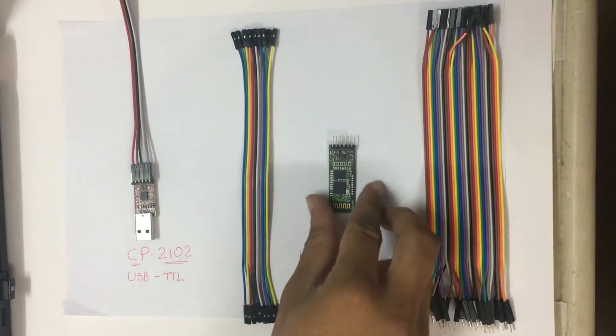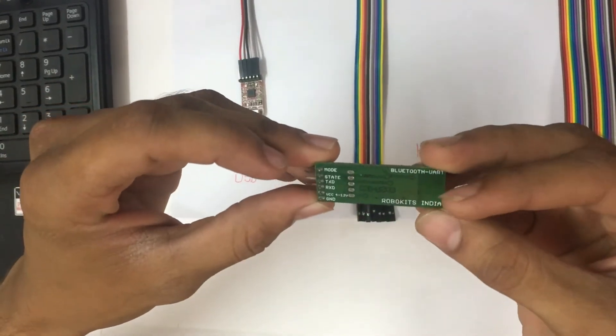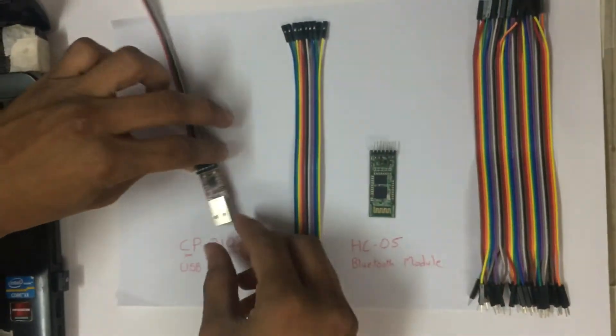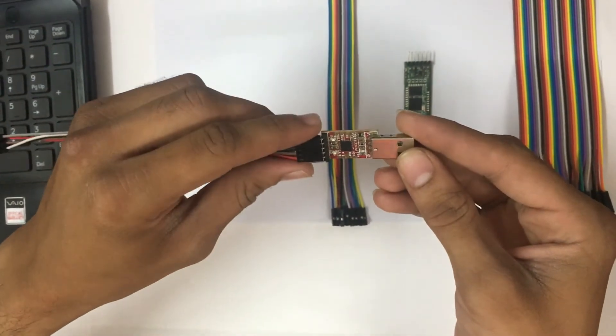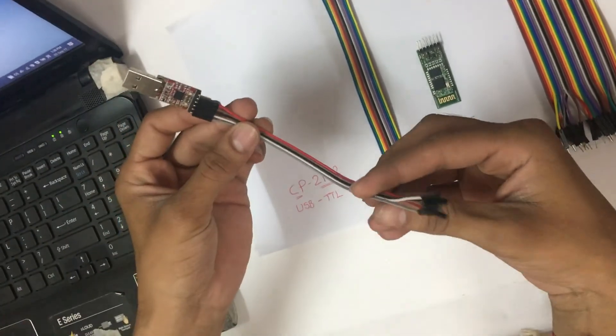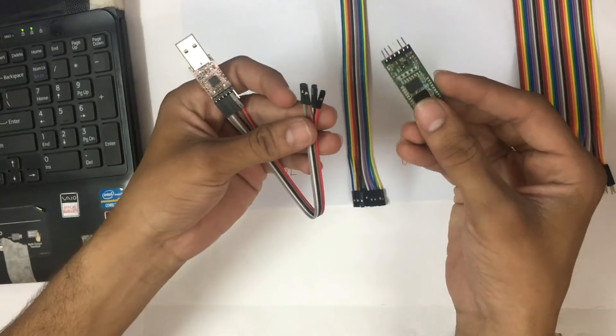Here I have got an HC-05 Bluetooth module. This module can be used in both modes — master mode and slave mode. Here is a CP2102 USB to TTL converter, and I have attached female-to-female jumper wires with it, which we will use to connect both modules with each other.